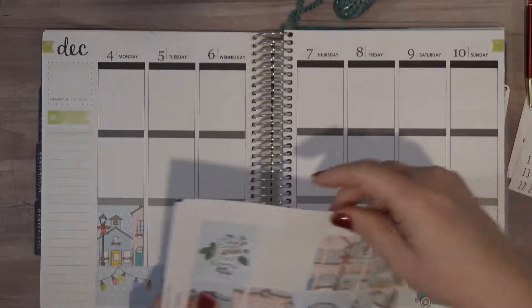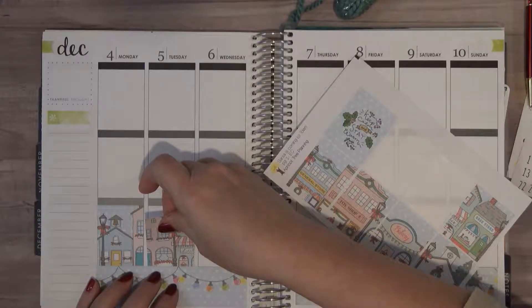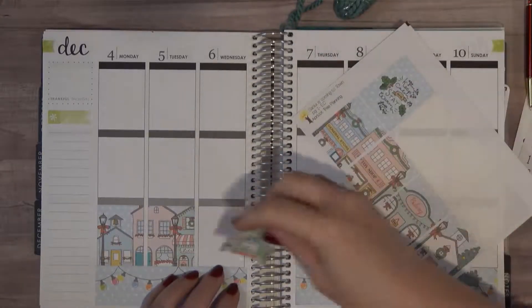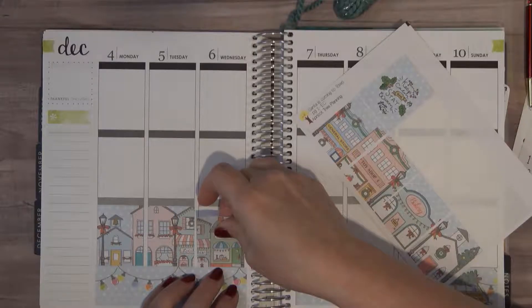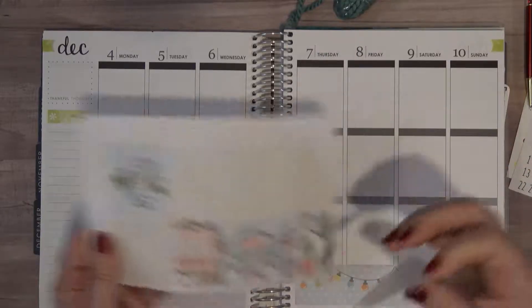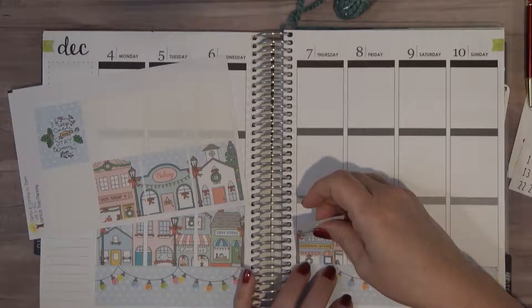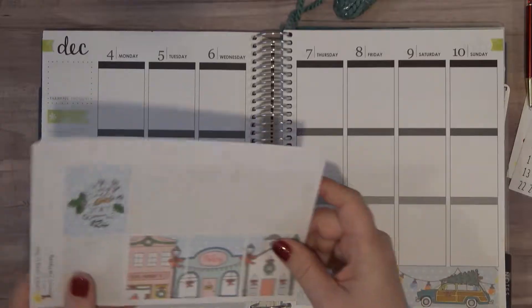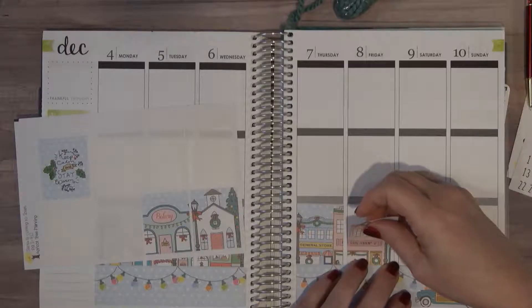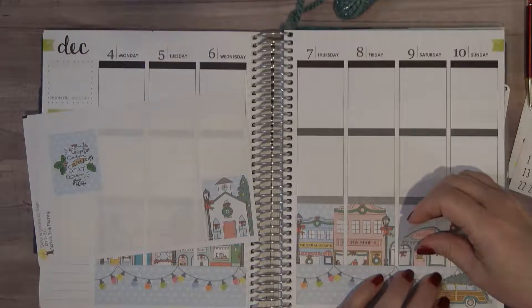I hope you guys are enjoying the December dailies that I'm putting up. It is fun for me to plan — it's been fun to plan out the week of what I'm going to do each day and then to come back and do a little journaling, memory keeping. I'm hoping that I can make it to the end of the month; I don't see a reason why I couldn't at this point unless something came up.